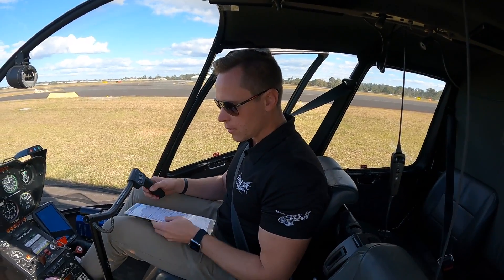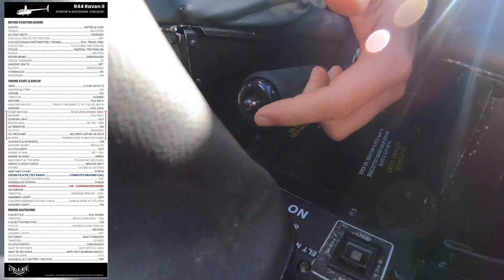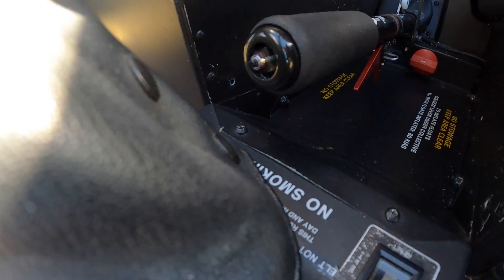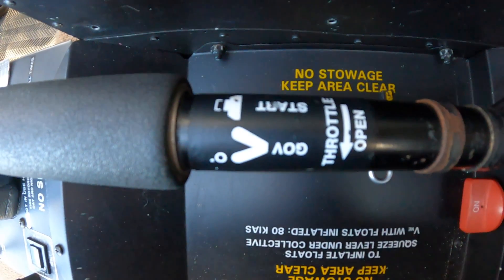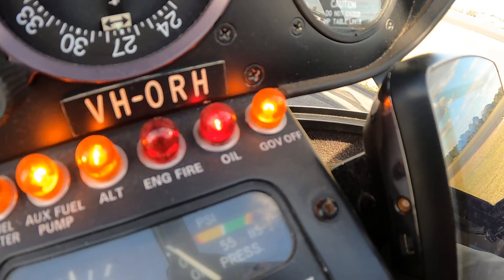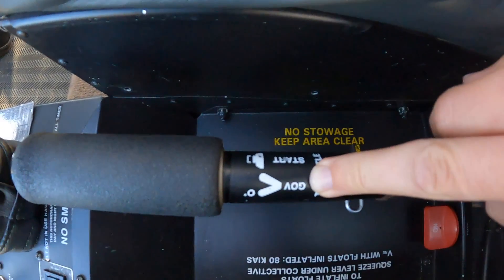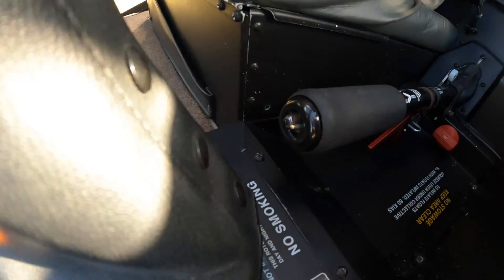Next is the governor. The switch is at the end of the collective — governor on is towards me. If I just flick the master switch on, there's actually a governor on/off light just here. If I turn it off, you'll see the light. There's also a sticker — slightly worn off — which says governor off towards your passenger, and on towards the pilot.